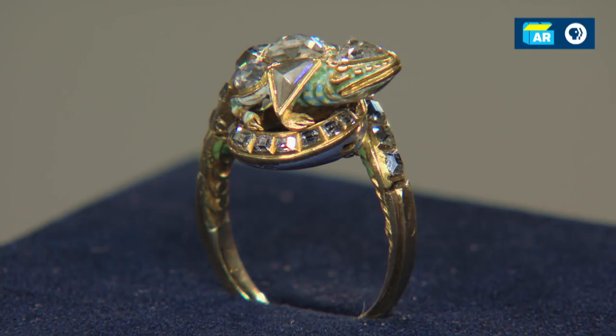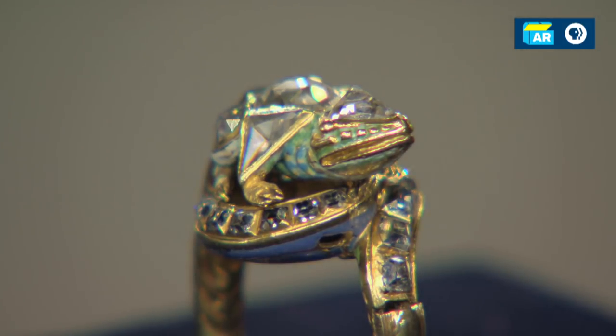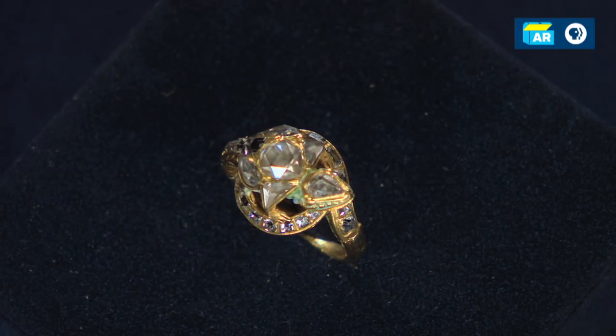I don't think it shoots poison darts, but it is a poison ring, or it's made in the form of a poison ring. What we're looking at here is an 18-carat gold ring in the shape of a salamander or maybe some sort of a frog, and it's set with rose-cut diamonds of different cuts — round ones, triangular ones, and a pear-shaped one — and then it's got table-cut diamonds. These are all diamond shapes that would have been used in the 15th and 16th century when Renaissance jewelry was being made.